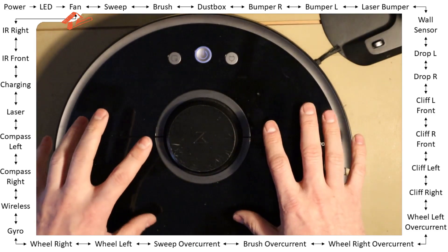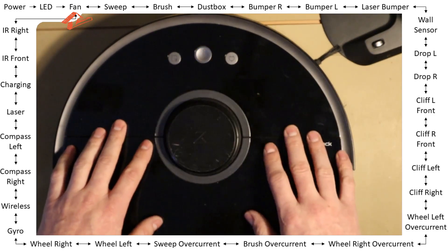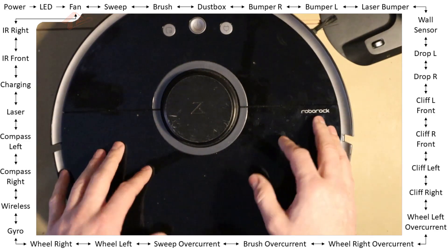If you want to leave the test mode, just power it off whenever you want — you can always exit the BIT mode. I hope this helps somebody figure out the real cause of their robot's issues if it's not working as expected.